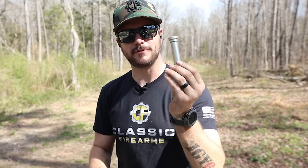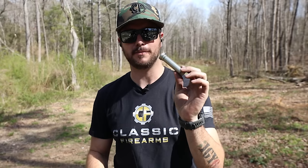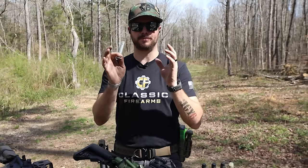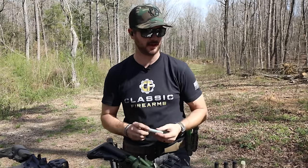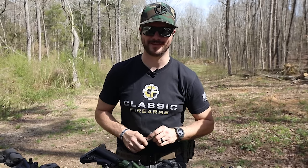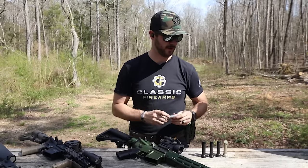This is actually a very vital part of your DI AR — this is the buffer. We keep getting questions about builds and stuff like that. Congratulations on beginning your build or building another one, and a lot of the questions we've gotten are: hey, what is the ideal buffer weight?